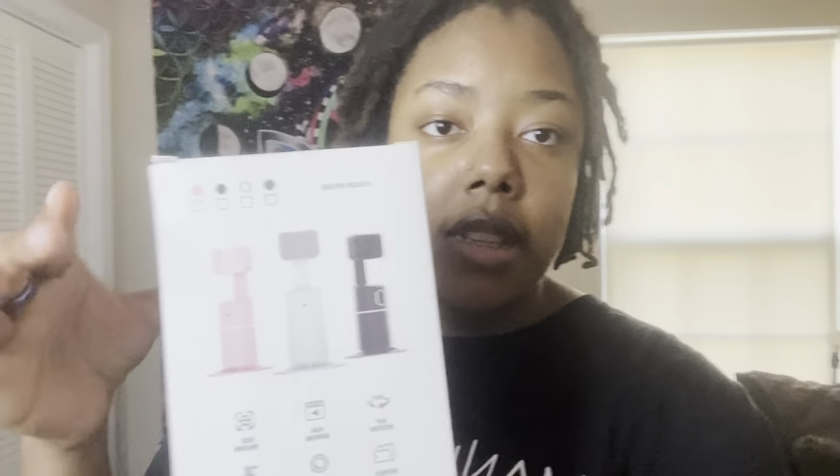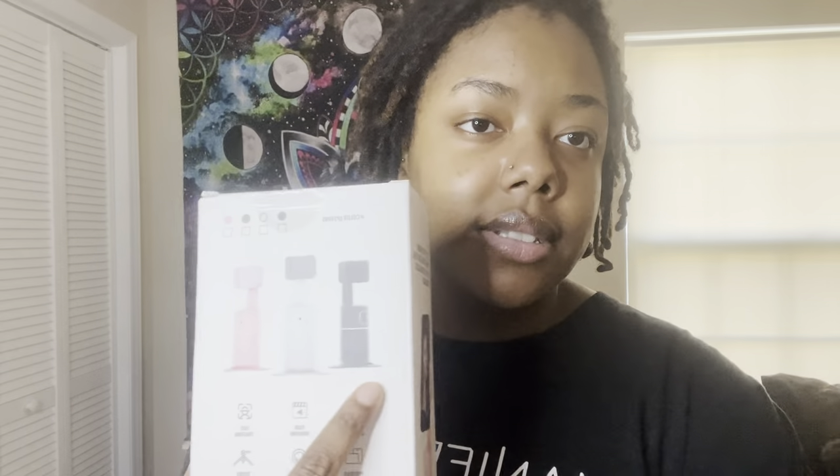I'll add some clips. It comes in colors — black, which I have because you can never go wrong with black, and they also have a white one and a pink one. There is 360-degree rotation, face tracking, portrait mode, landscape or portrait switch, and intelligent lens. It's also tripod compatible.